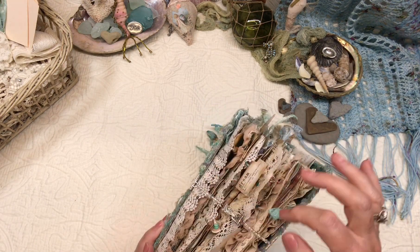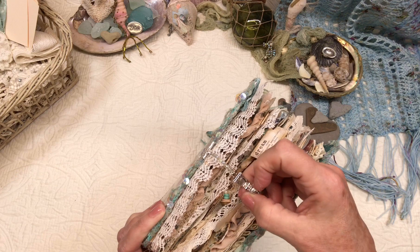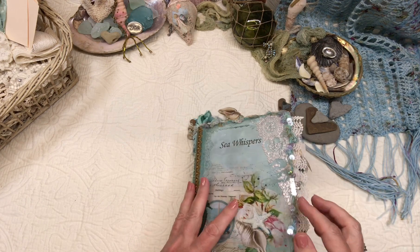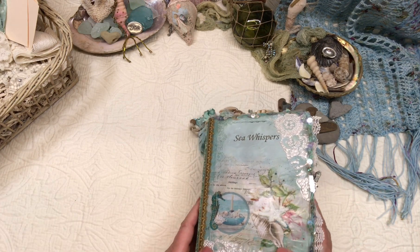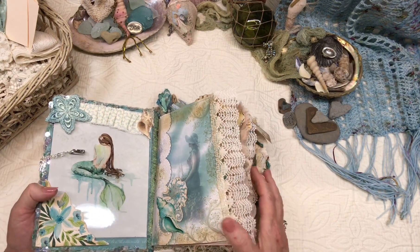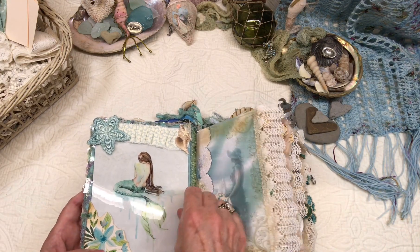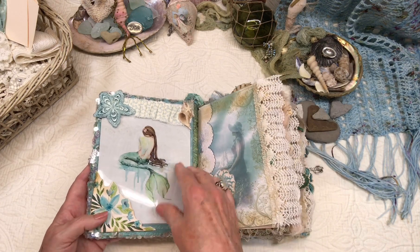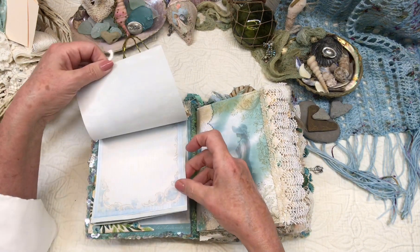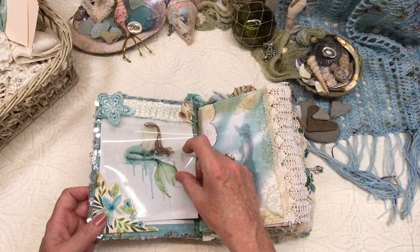They hold really well when you have an exploding journal — you just open it and it comes right off. As I go through this I will just set the items that I take out aside to save a little time. The first cover, as you can see, is kind of exploding here. Under the front cover is a little notebook with just a few pages for your journaling, and that just tucks in one of her corner pockets.